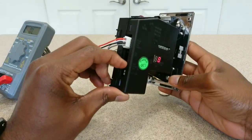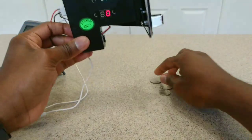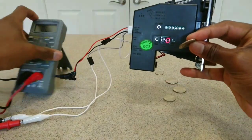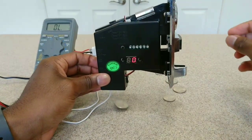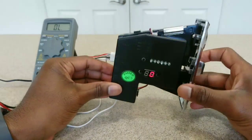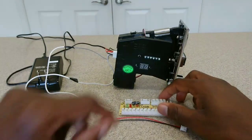Now I'll put it back on slow and switch the normally open switch to normally closed, and it should not work. You don't need to test that on yours, but if you do, just remember to switch it back to normally open because that's the only way it works.